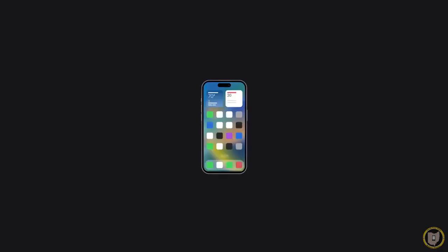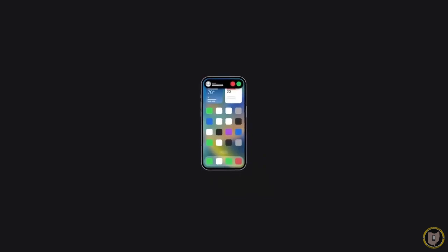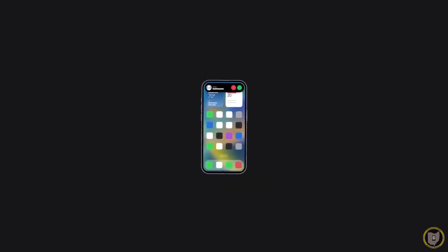All done! And that's how to activate an eSIM on your iPhone. To learn more about your iPhone, subscribe to the Apple Support YouTube channel or click another video to keep watching. Some sequences in this video were shortened.